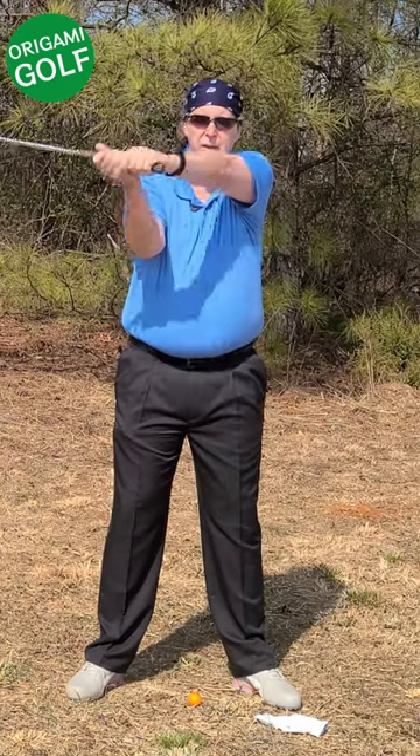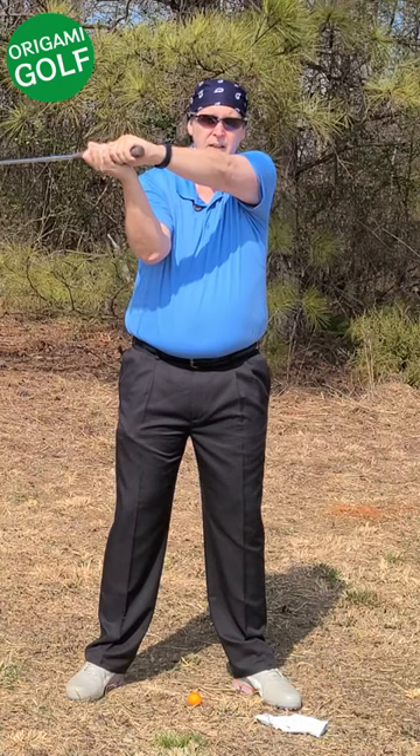Your lead bicep should come up and off of your chest. It should not stay glued to it.